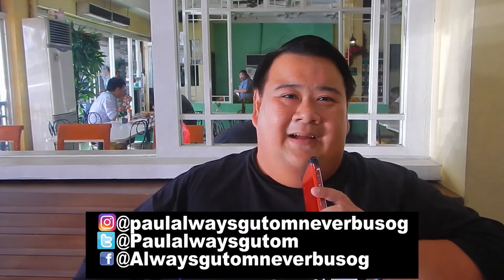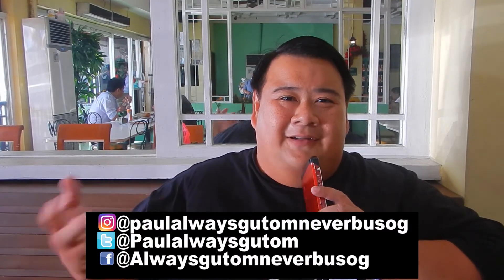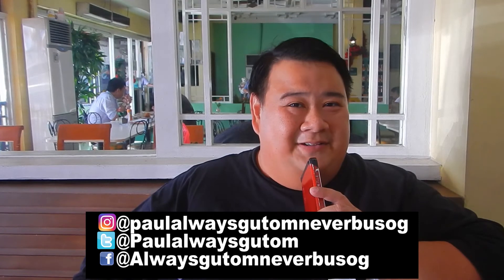Last but not least, I'd like to greet Lid and Ma'am Lydia — happy 53rd anniversary, more power to you guys. I'm sorry I missed the 53-pesos-for-a-quarter-kilo-of-lechon promo. Don't forget to like and subscribe, follow me on Instagram at PaulAlwaysGutom, on Twitter at PaulAlwaysGutom, and on Facebook at AlwaysGutomNeverMusog. Until next vlog — tara kain tayo, and lechon is the best!